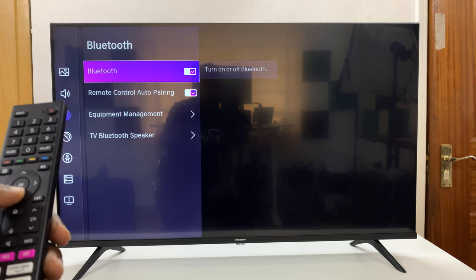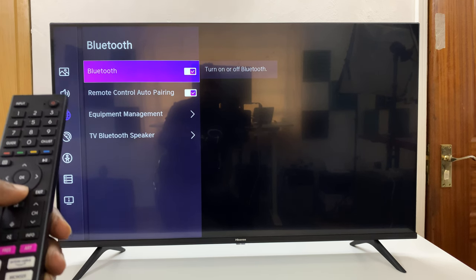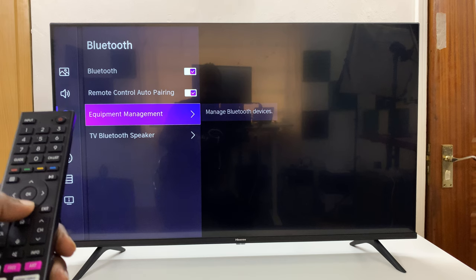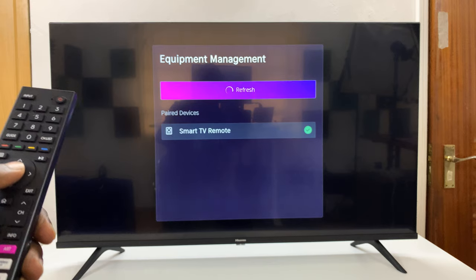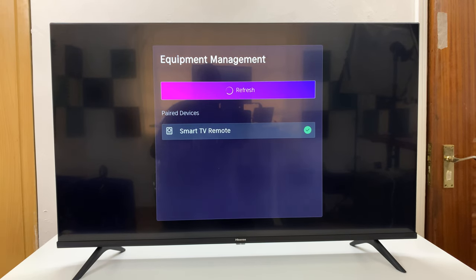First of all, make sure Bluetooth is enabled. Then go down to equipment management and select that. Now it's going to start scanning for Bluetooth devices to connect to.